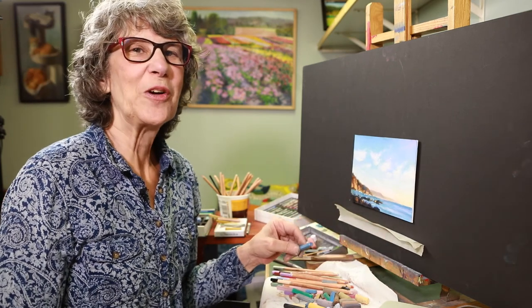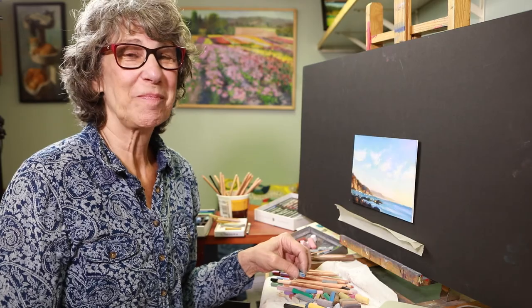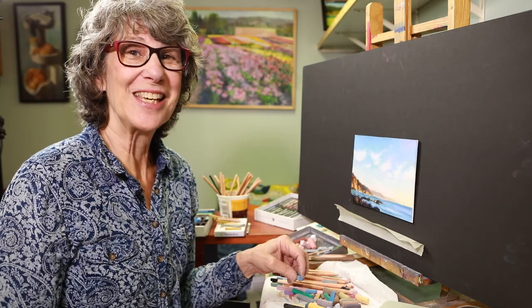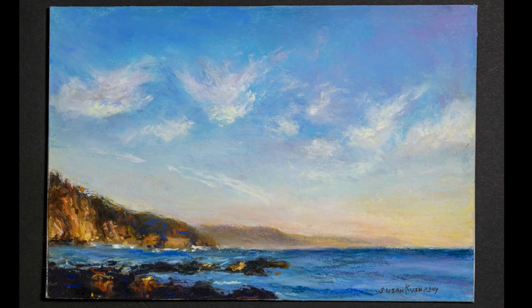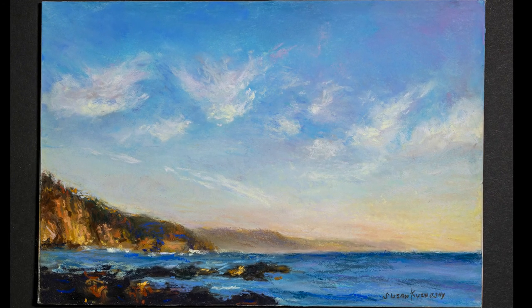Thank you for joining me today on my demo on painting skies. I hope it was enjoyable and I hope to see you again. And here's the finished painting. I'm Susan Kuznitsky and I enjoyed sharing my process with you.